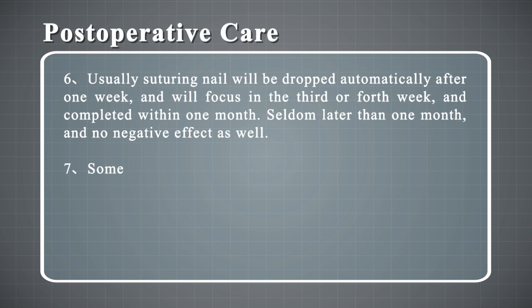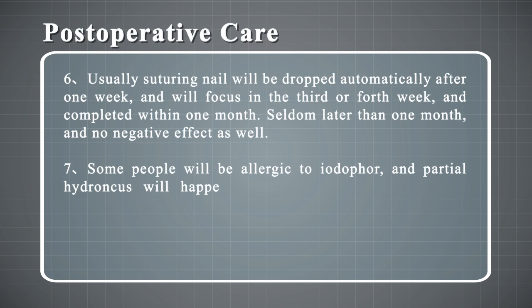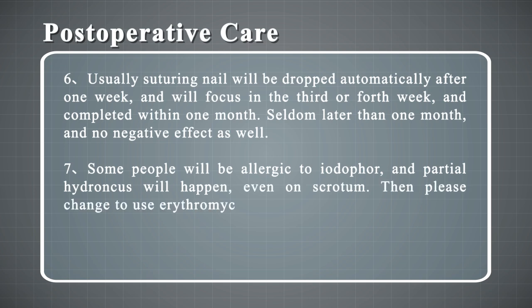7. Some people will be allergic to iodophor and partial skin irritation will occur, even tissue damage. In that case, switch to erythromycin ointment. 8. Forbid sexual activity for 50 days.